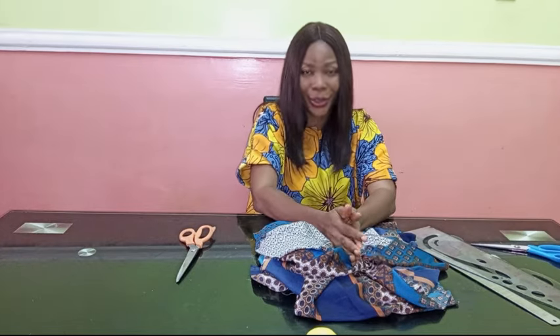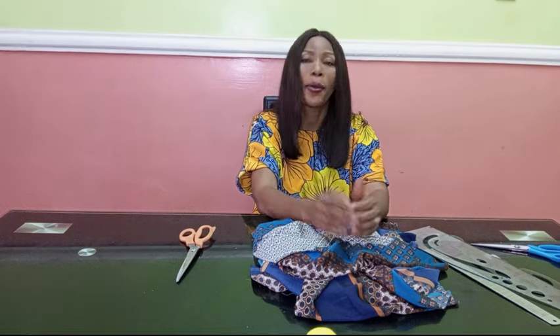Hello everyone and welcome back to Stylish Niger YouTube channel. I want to say thank you to all of my subscribers — thank you so much for subscribing to Stylish Niger YouTube channel, thank you for your love and your support.